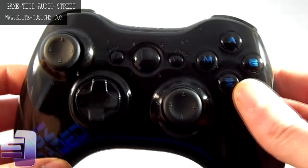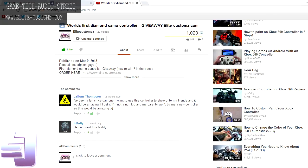It's a really nice contrast for this order. Now for the winner of the Diamond Camo controller that was done a few weeks ago — it's going out to the guy at the top that's been voted up by people: Callum Thompson.